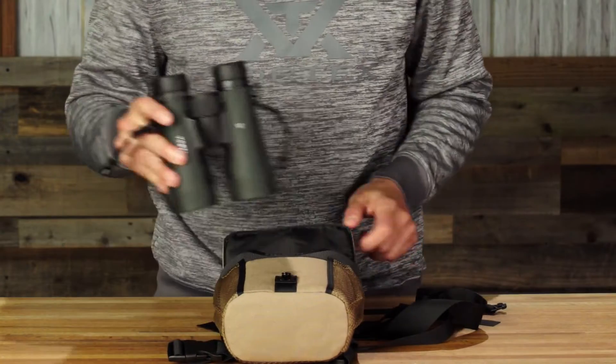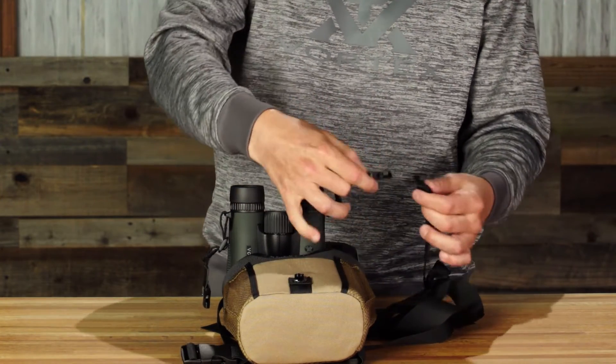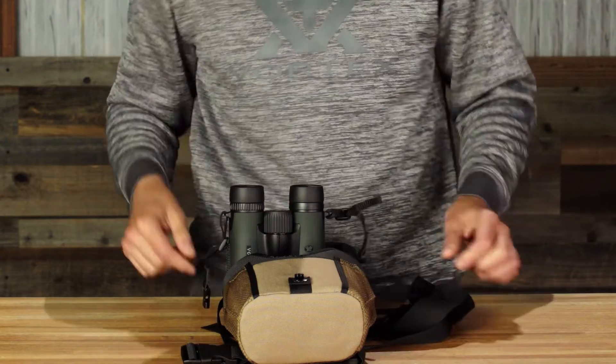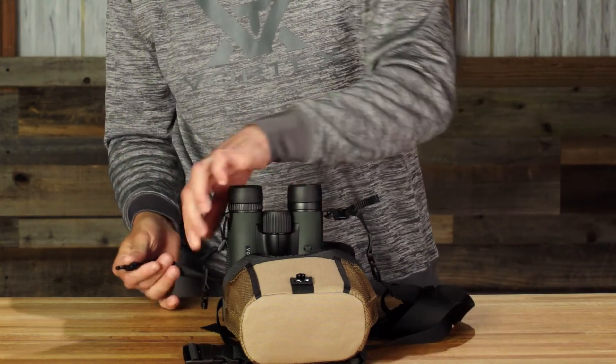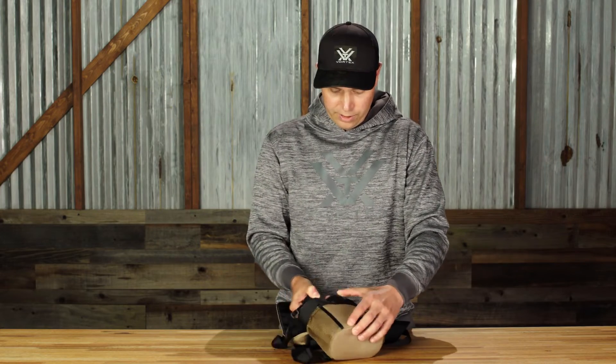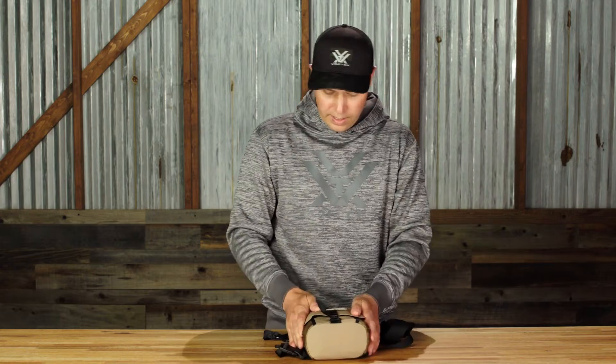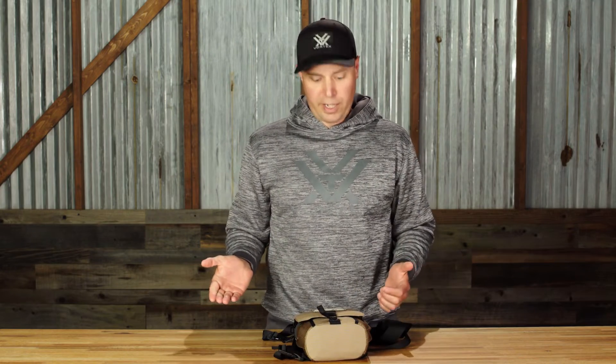Now we're ready to attach binoculars to the harness system. Put the binoculars in the pouch, secure the lid, and you're ready to put your binoculars on.